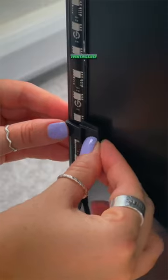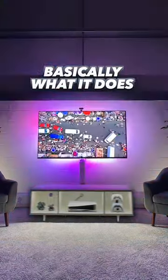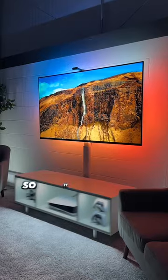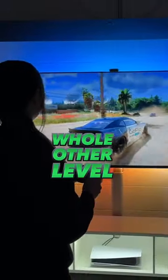Once the LEDs are installed on the back and everything is connected and ready to go, check this out. Basically what it does is color matches all the back LEDs to what is playing on your TV, so it creates the most amazing lighting effect. Watching a movie or playing games is on a whole nother level.